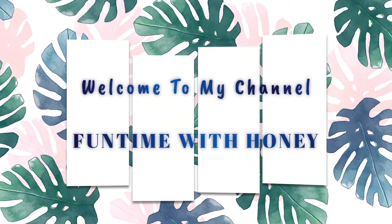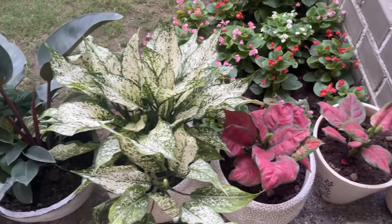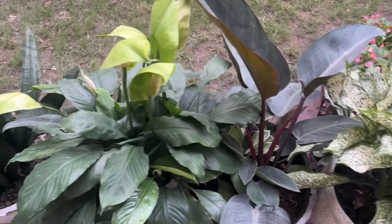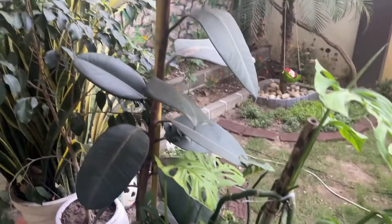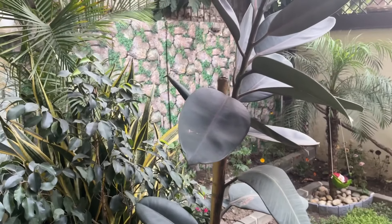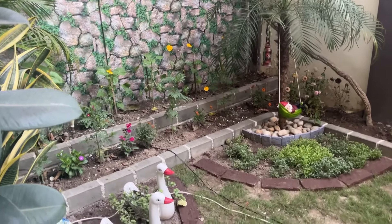My name is Honey and you are watching Fun Time with Honey, where gardening is fun. So guys, many subscribers have commented that I will share my full summer garden update, so I thought that today I will show you my summer garden.